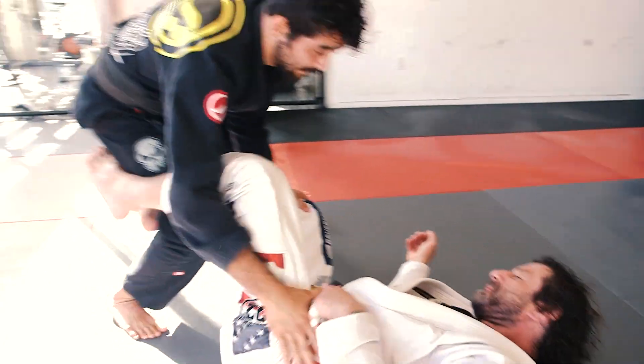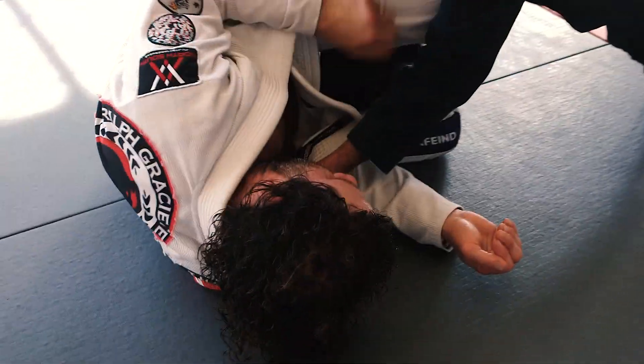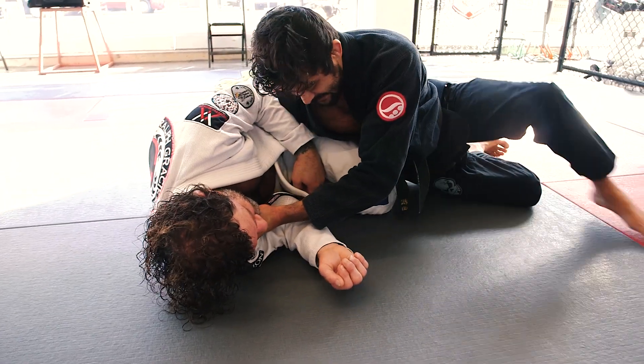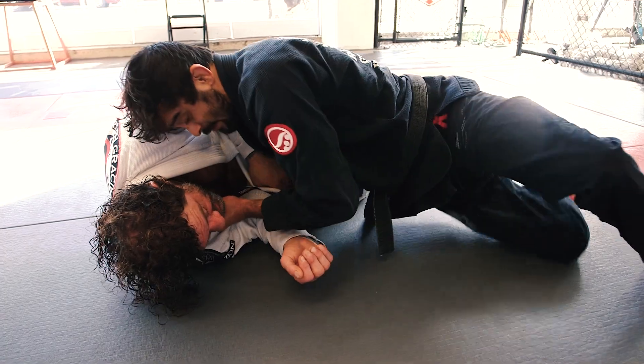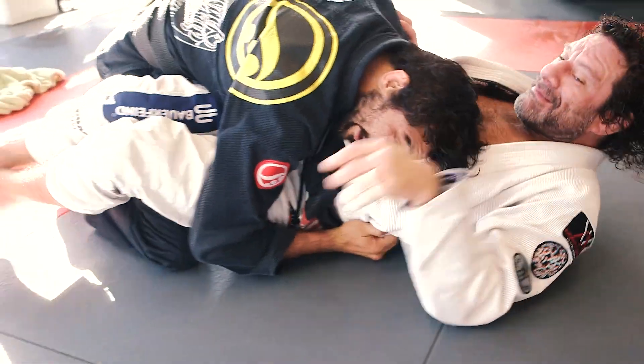One more time. Getting to cut through here — reaching the collar, twist, eyes here. Cut through here, drive my hips heavy to the floor, walk around, pressure, walking in here.